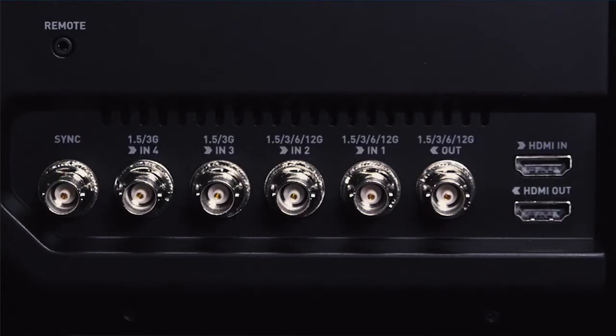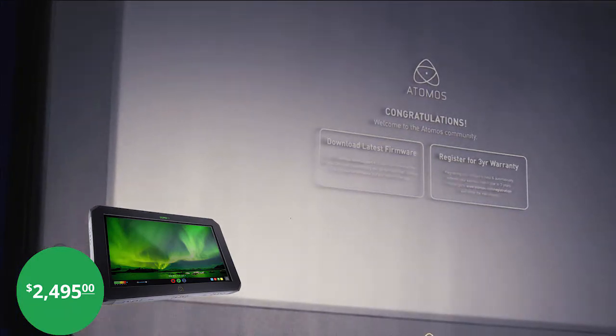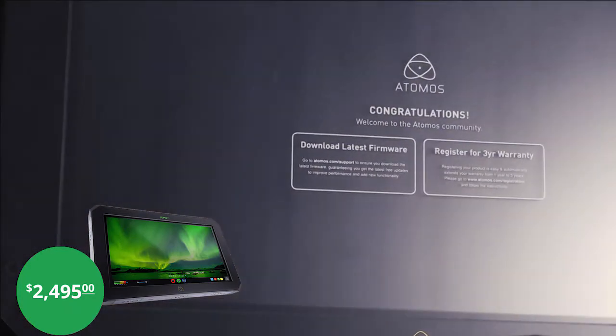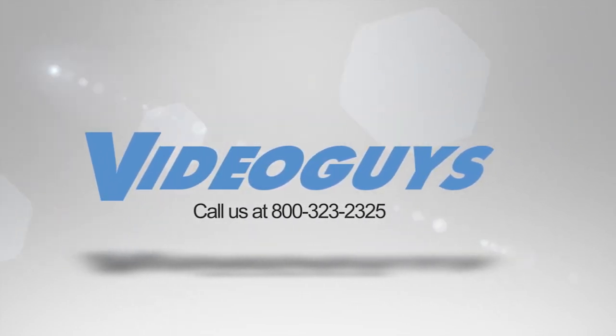This production-ready monitor not only records, but also has live video switching capabilities. Call us for more information or find out more at VideoGuys.com. VideoGuys is available Monday to Friday — give us a call at 1-800-323-2325.